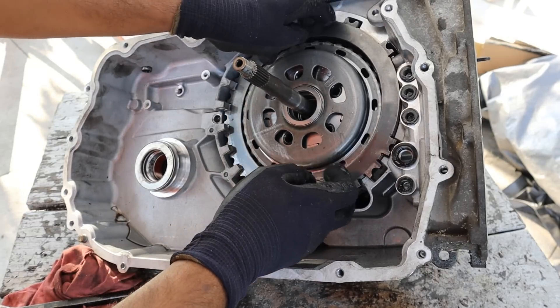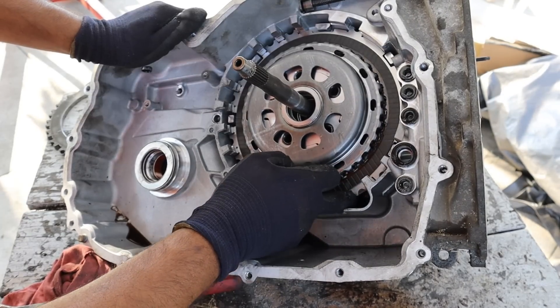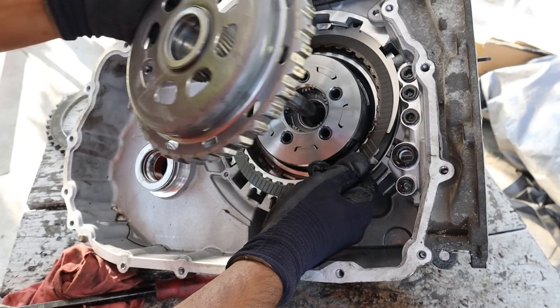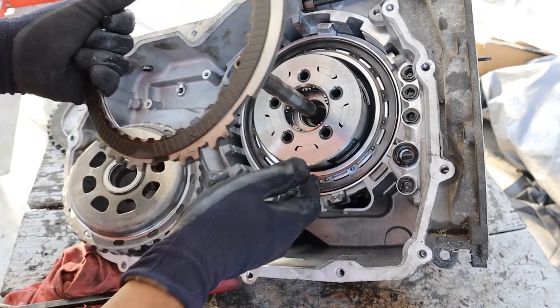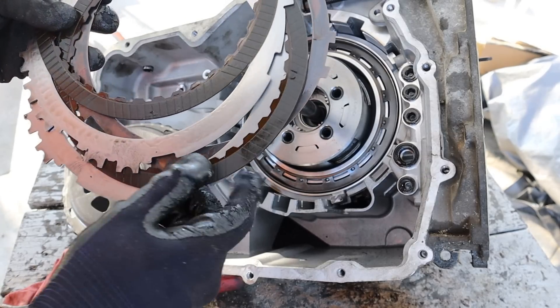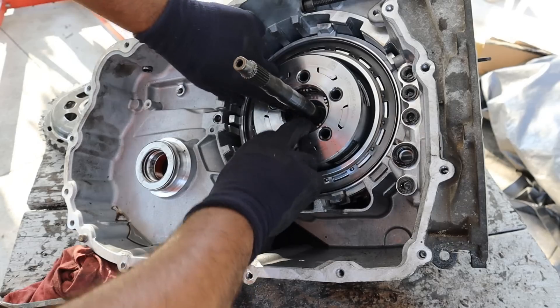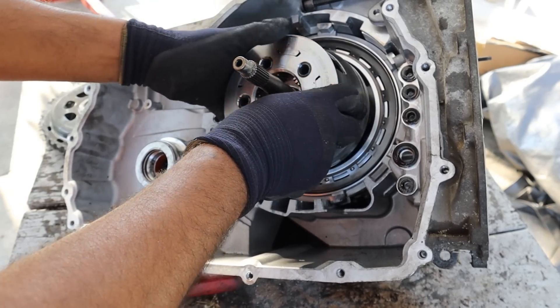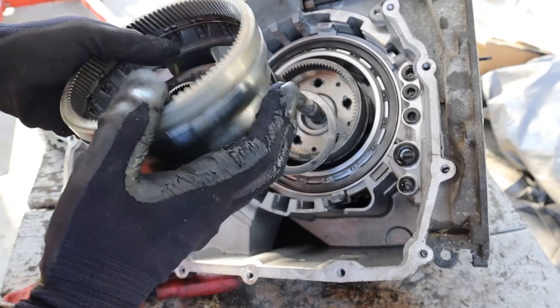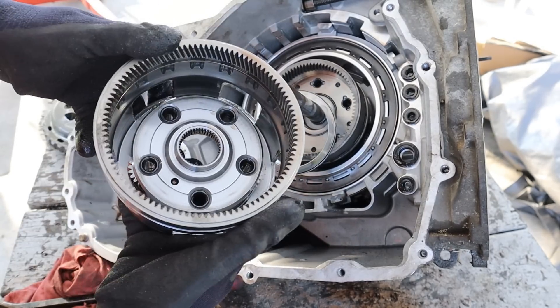Now I can remove this plate, which actually encloses a giant clutch. I'm going to remove this top piece here, which is what the clutch latches onto, and then I can remove the clutch bands. These are in okay shape — the frictions are still there, but it's a little bit dark. Now let's pull out the first planetary gear set. This here is the planet carrier on this side and a ring gear on this side.